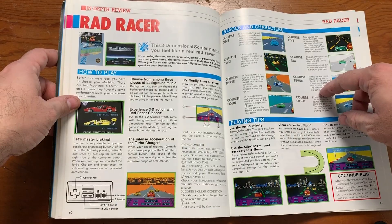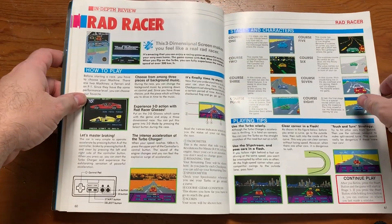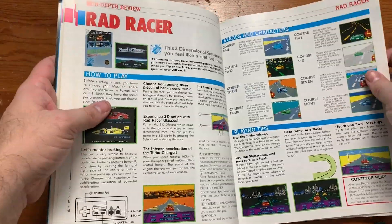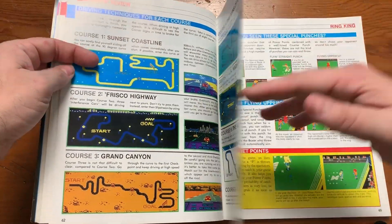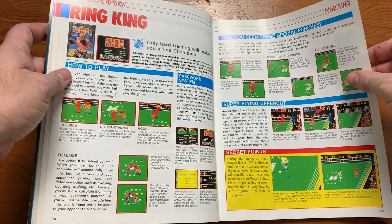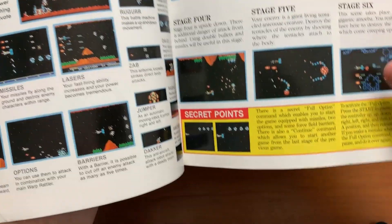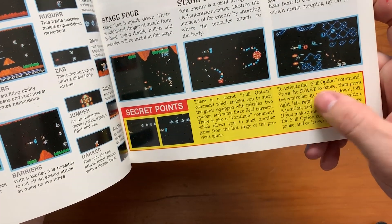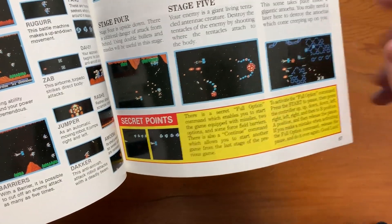Rad Racer — the thing I remember about it is this little how-to-go-around-a-curve trick. I do that in Mario Kart now. But mostly I remember that Rad Racer had 3D capability — if you had red-blue 3D glasses, you could play it in 3D, though it wasn't very good 3D. Then Gradius, one of the classic shooters on the NES. It has the Konami code: 'There is a secret full option command which enables you to start the game equipped with missiles, two options, and some force field barriers. To activate it, press Start to pause and then press up, up, down, down, left, right, left, right, B, A, then release pause.'